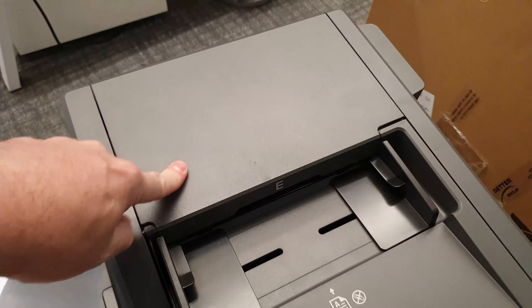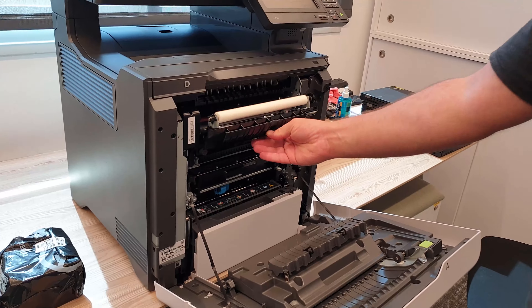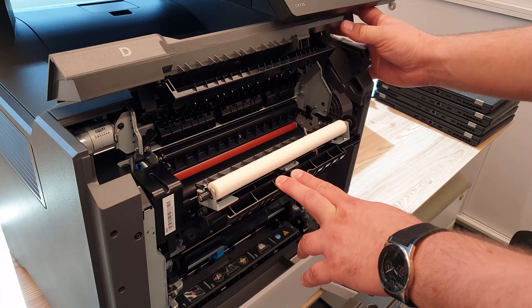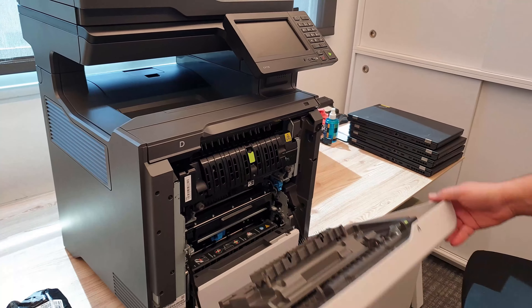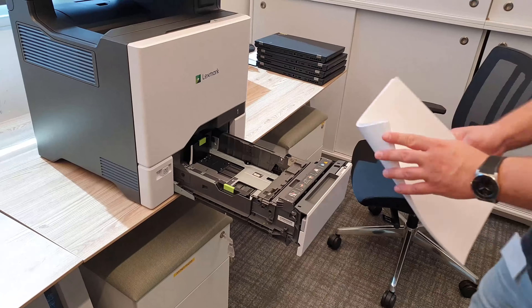There aren't too many stickers to remove and the printer has many elaborate hatches and doors. Every side of this printer can be opened and closed with a nice satisfactory snappy noise.